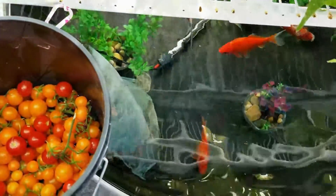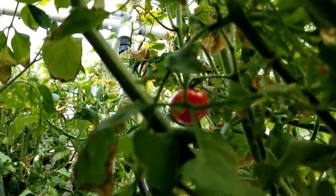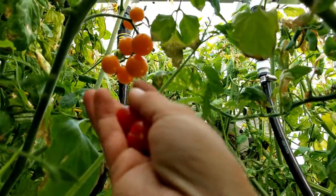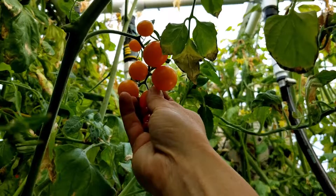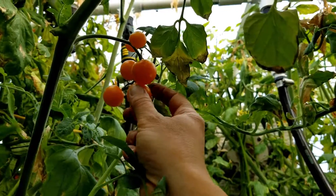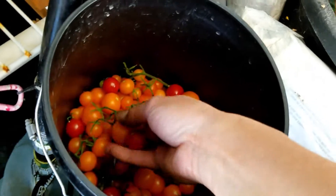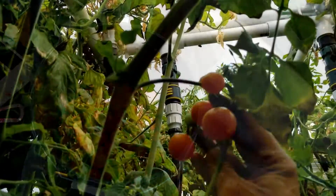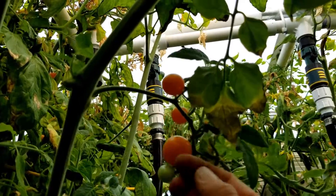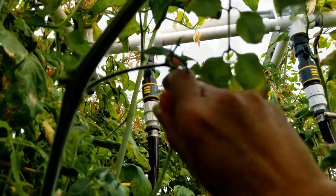One of the vitamins found in tomatoes is vitamin C, an essential nutrient and antioxidant. Potassium is another mineral found in tomatoes and is beneficial for blood pressure control and heart disease prevention. Vitamin K1 found in tomatoes is important for blood clotting and bone health. The other vitamin found in tomatoes is folate, or vitamin B9, which is important for normal tissue growth and cell function and is particularly important for pregnant women.